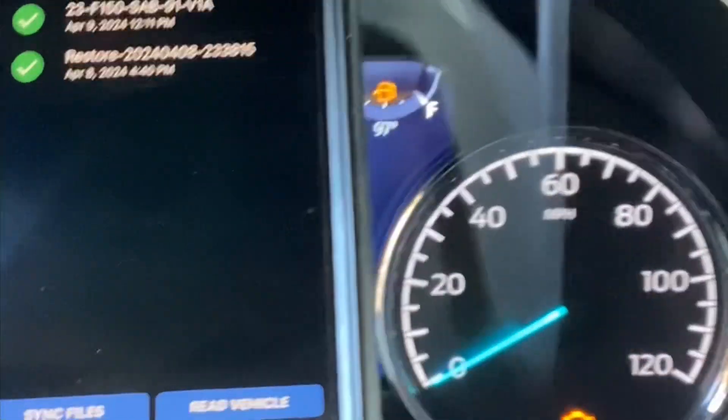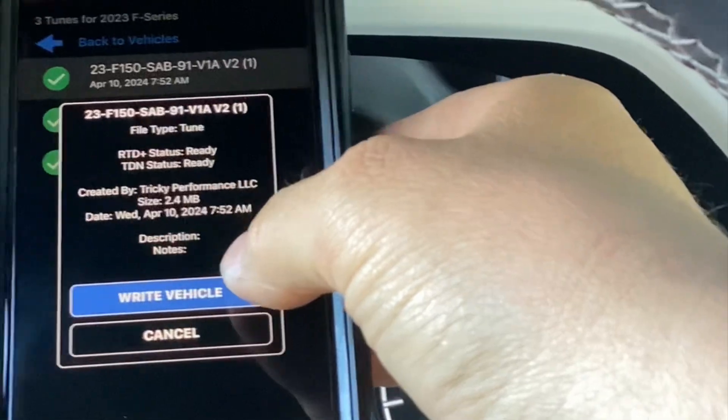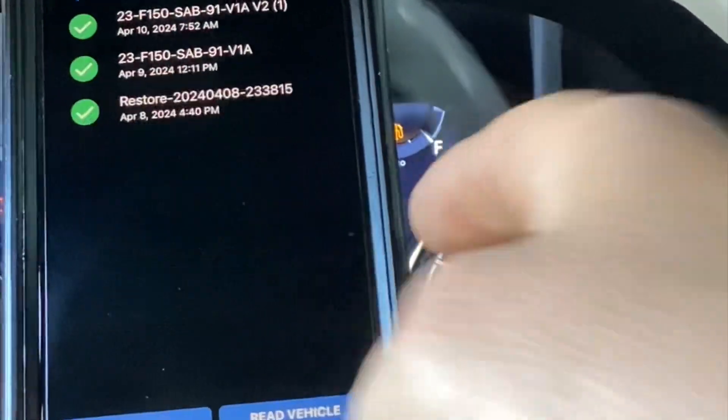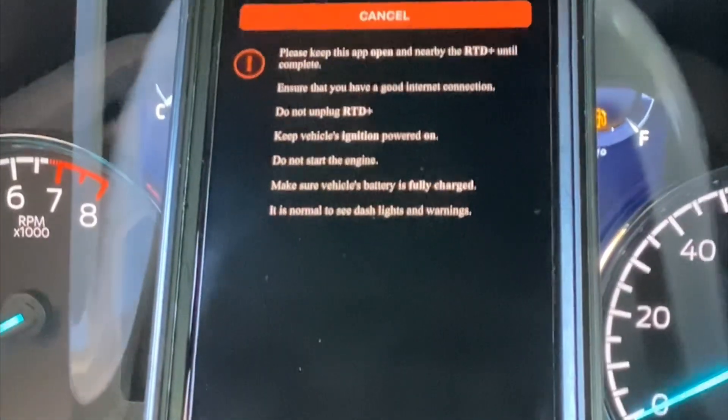Last night I loaded my new tune onto the truck — I'm loading another one right now — and I couldn't do the rev logs that he wanted because of that. I'm going to show you guys after I read the device. I'm going to go to revision two because I had problems with the tune last night. Right now it's writing to the vehicle, and this takes some time.